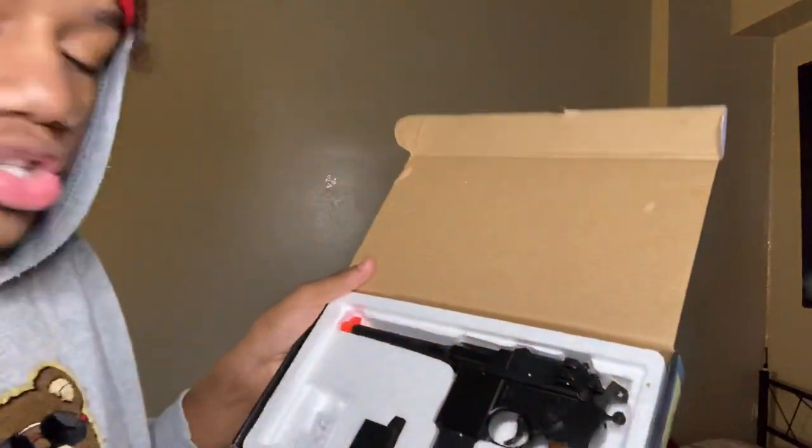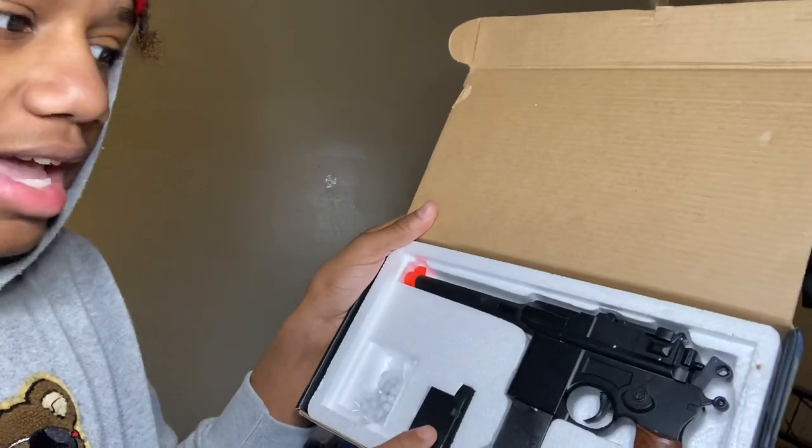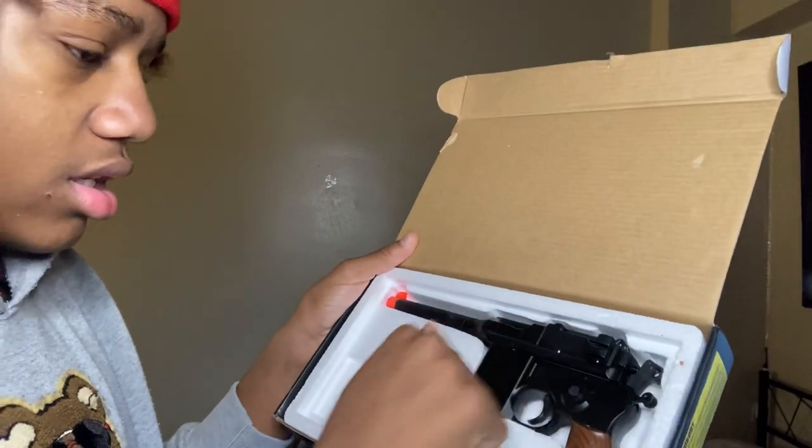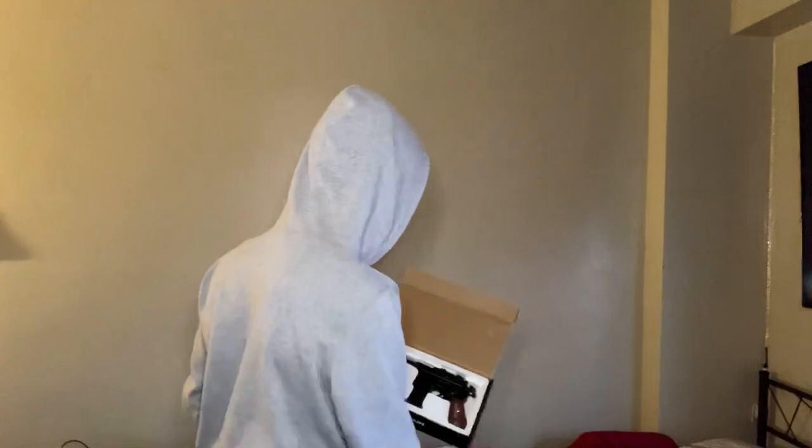It has two mags — an extended mag and a little mag. I was about to say this is the littlest mag I've ever seen. I'll actually shoot this gun in the video so we can review it.